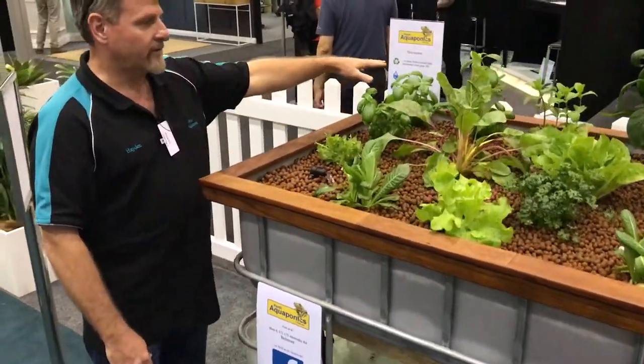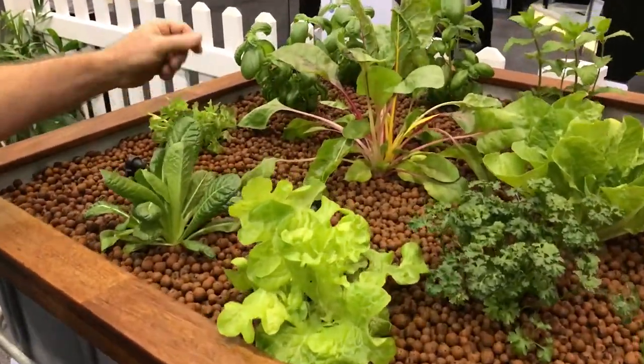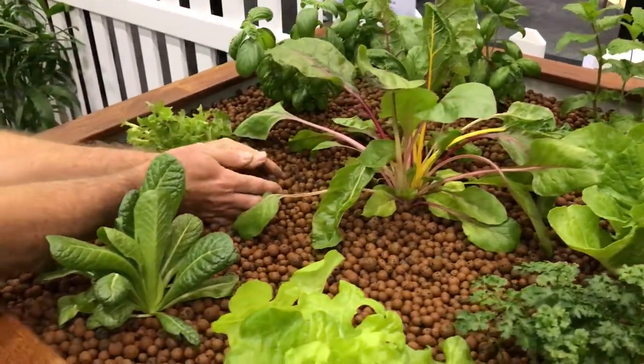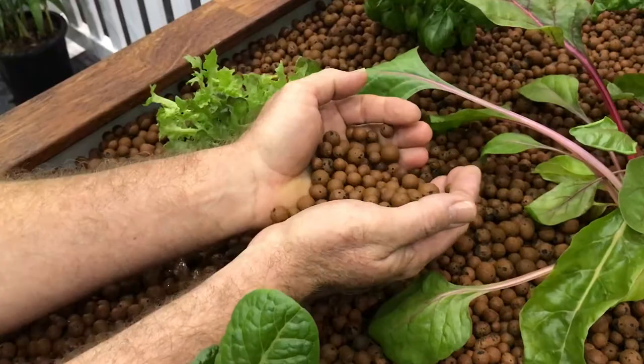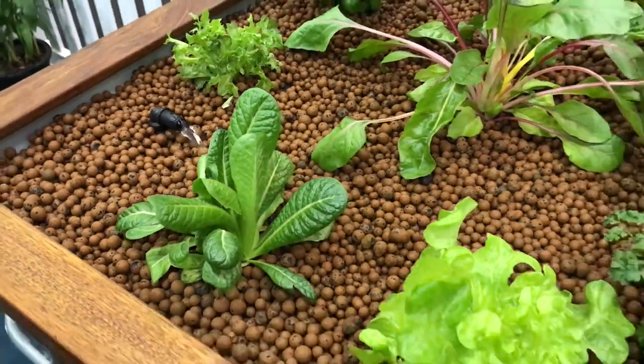Up here in the grow bed we've got a mixture of vegetables — we've got lettuces, cos lettuce, and we've got some basil. The grow bed contains expanded clay, which is a nice light porous material that provides a nice surface area for the beneficial bacteria that are required within the system.